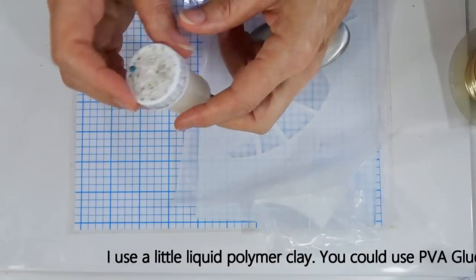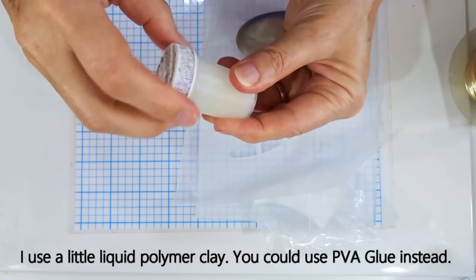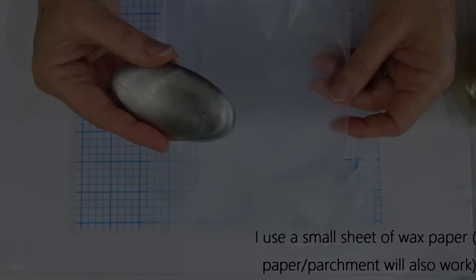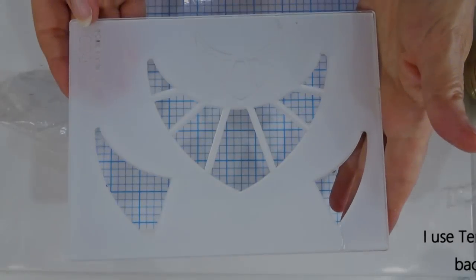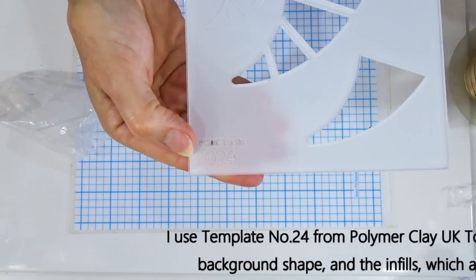I'm going to be using a little liquid polymer clay and I've just decanted some into a small pot for ease of use. If you don't have any liquid polymer clay then PVA glue would work instead. When I'm burnishing I use a stainless steel soap and I've got a sheet of wax paper that will go over our pattern sheet to burnish.